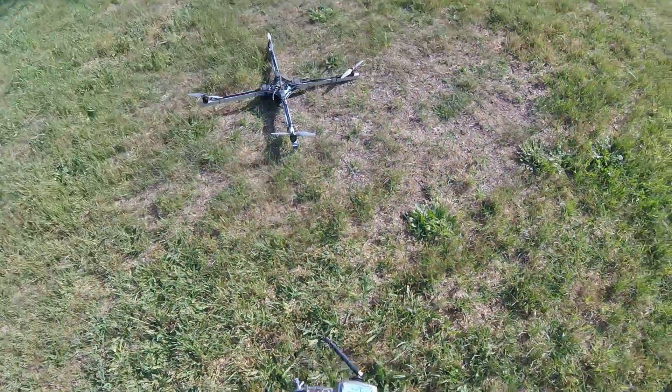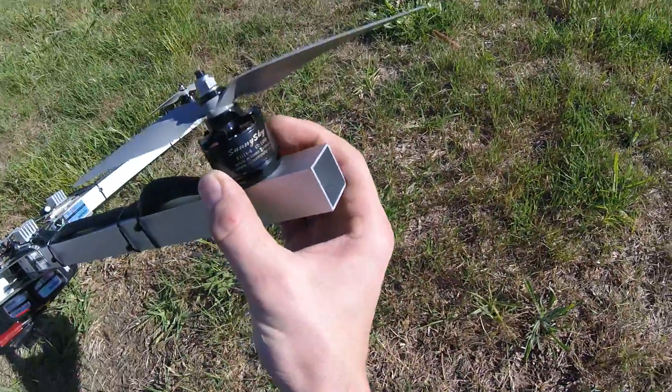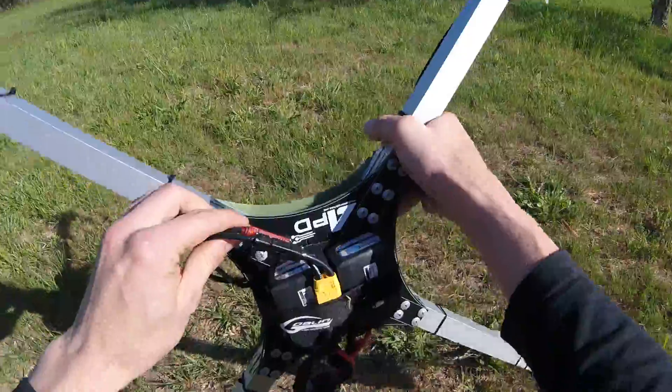There you have it kids - 12S, 1000 KV. Thank you.